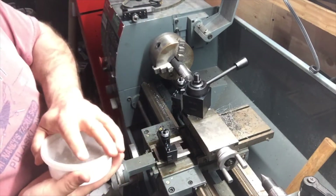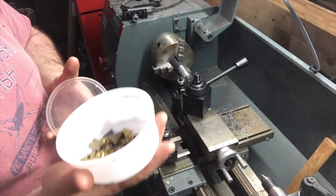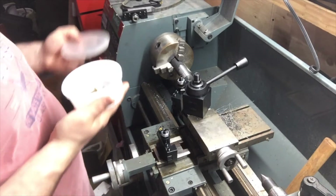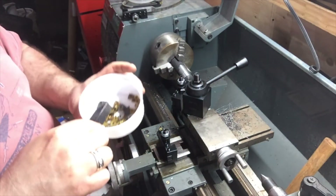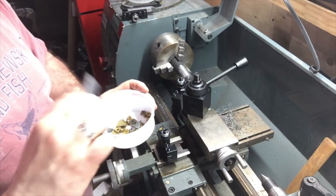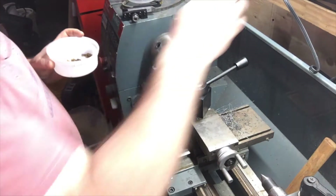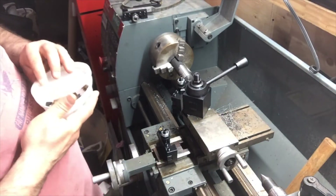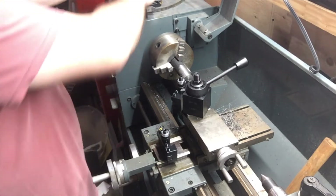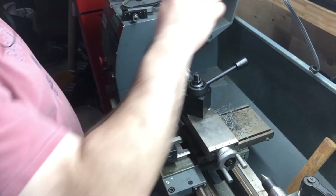Somebody gave me a whole box — check this out. Brand new carbide bits, but I don't think I have any tool holder that fits. I think most of these are threading bits. So I need to buy a good threading tool holder.